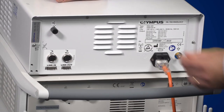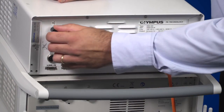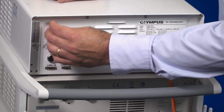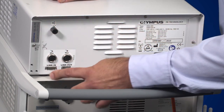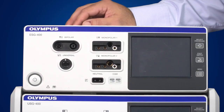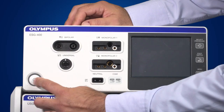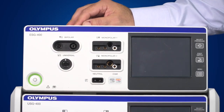On the rear of the generator, you have two footswitch sockets, a volume control knob, ventilation holes and both a link-in and a link-out socket. To activate the generator, simply press the power button. You'll see that it powers up quite quickly and the graphical user interface is activated.